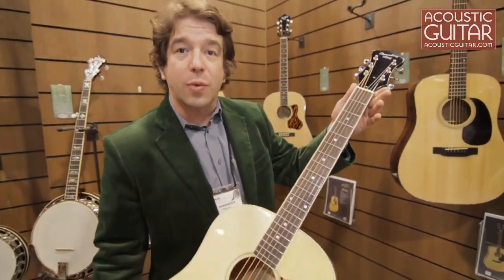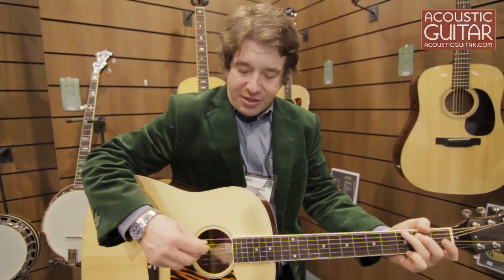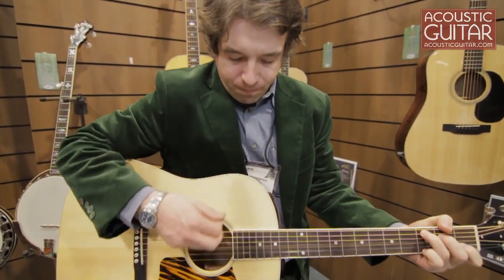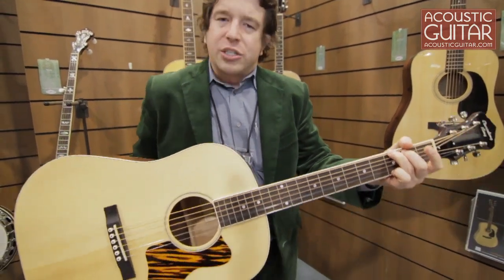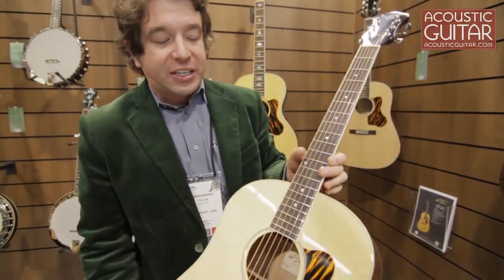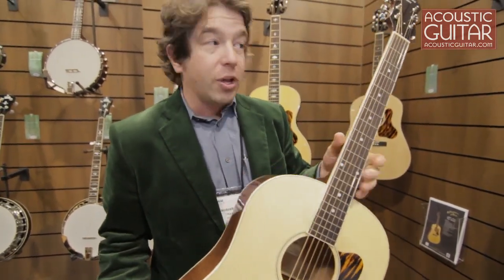These are great sounding guitars as well — very simple in their aesthetic, but also sound excellent. I'll play the same chords as the previous guitar. So this one's a little bit brighter. The laminate wood, of course, is a little more reflective surface in a way — it doesn't color the tone quite as much, but really great sounding guitar.